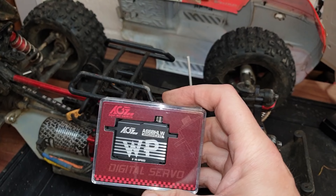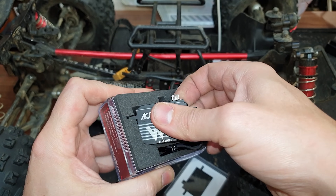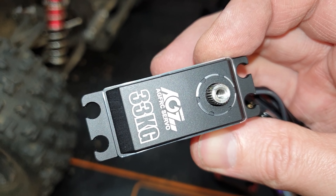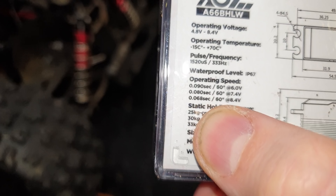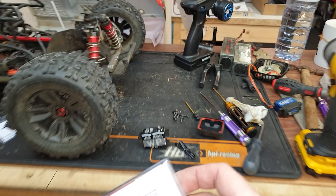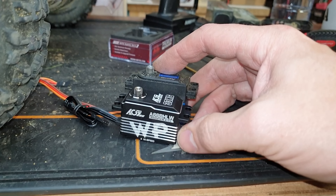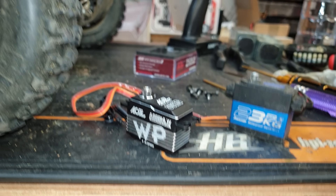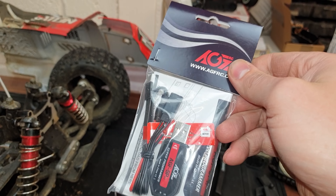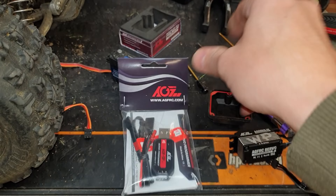We're going to put this new servo in, and if it's still slow we have to figure out what it is. Check this out - full metal case, metal gears, 32 kg torque, 0.68 seconds on the speed. If you want to know the rest of the specs there's a link down below. Size-wise, it's a little bit shorter than the standard size servo. It says on the bottom it's programmable, and AGF have also sent me this servo programmer.